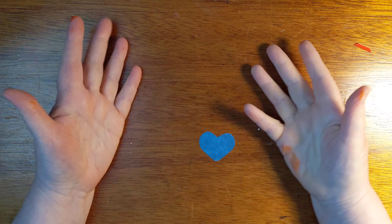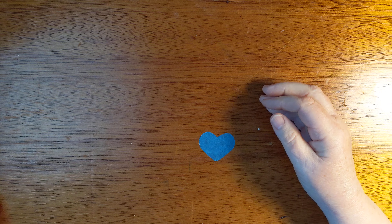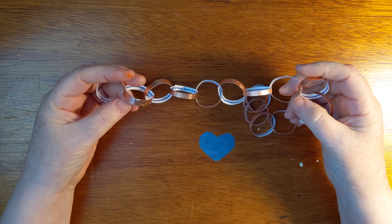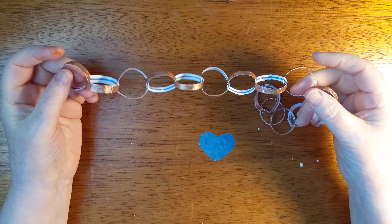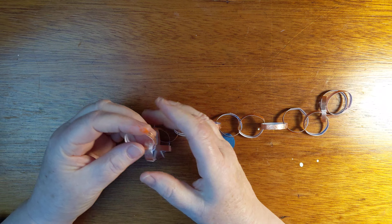So this is a video all about how I have the best life. I just sit around sometimes doing nothing but making paper chains, which is very fun.